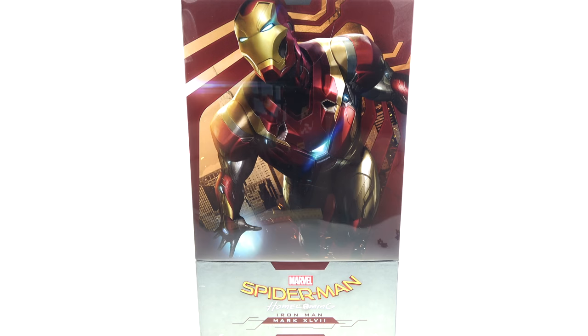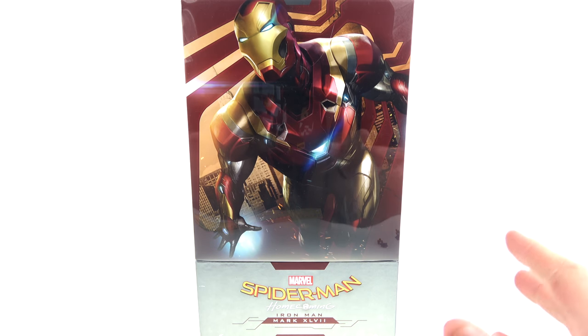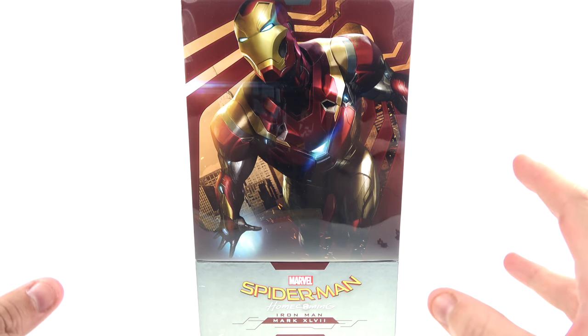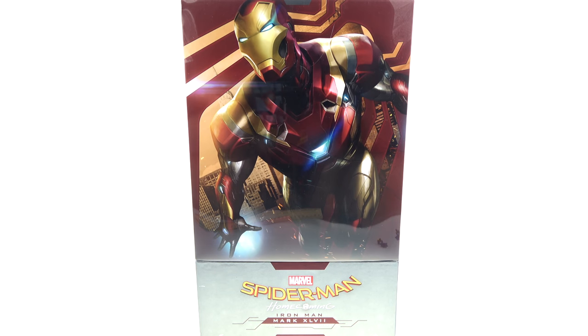What's up, you beautiful collectors and action figure fans! It's the one and only Optibottom coming to you with another video review. On today's episode we're going to be taking a look at the new Hot Toys MMS 427 Iron Man Mark 47 from Spider-Man Homecoming, their 19th figure in their Movie Masterpiece Diecast series. This one has really become a bit of a fan favorite despite the fact that it is just a repaint of the Mark 46.